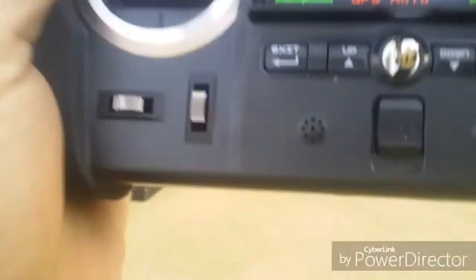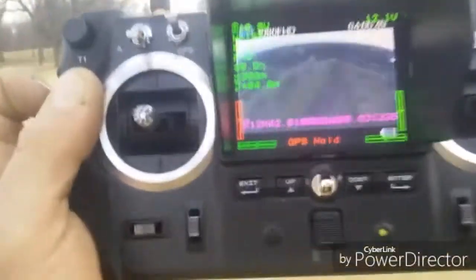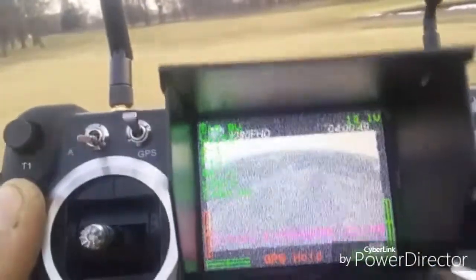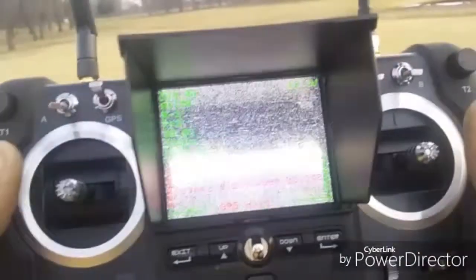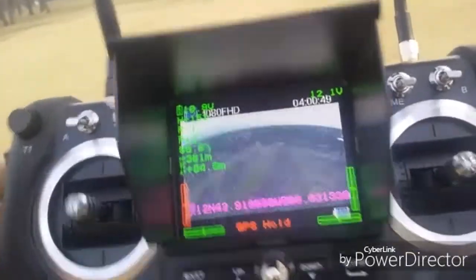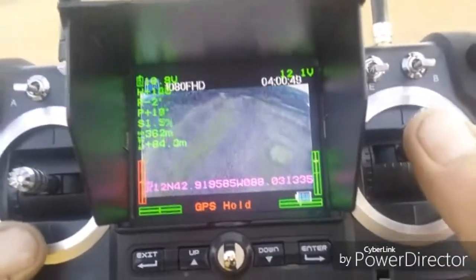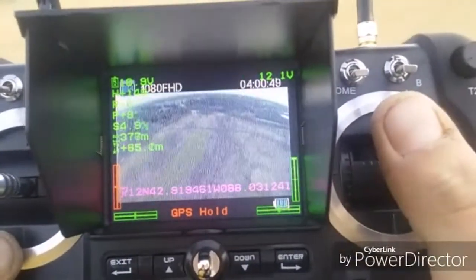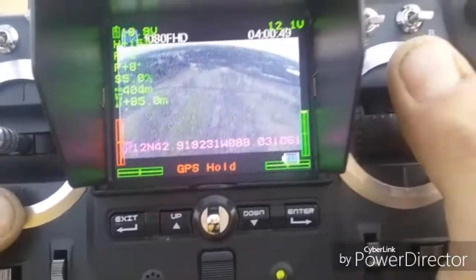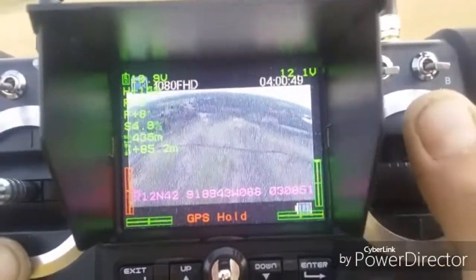I'm going full pitch forward — look at the screen. Complete blackouts, guys. It's ridiculous. You see it? It's pointed right at the quad and you've got absolutely no FPV, none. I can move it around... there we go. Going forward — static cutout at 300 and 400 meters, it cuts in and out.